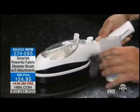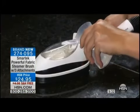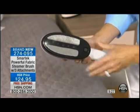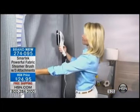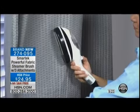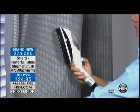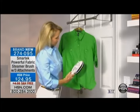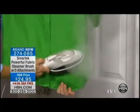A lot of us lead busy lives, we travel a lot. We get to a hotel, and guess what? We've got to iron our clothes. Now you just pop it in your suitcase and go. It's easy, and it's so inexpensive — so affordable for $24.95, and we're even paying to ship it to you.